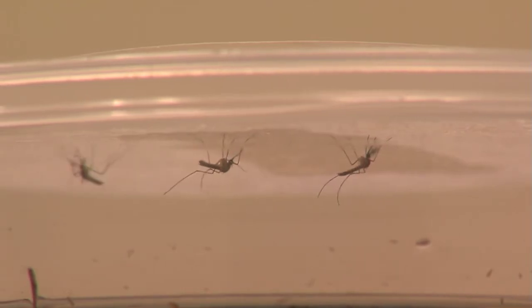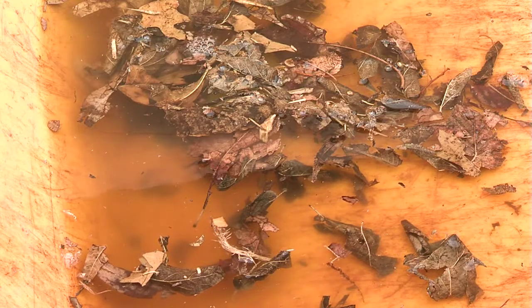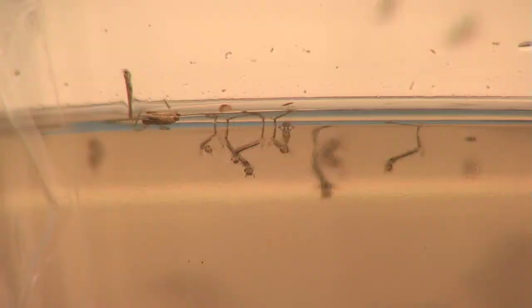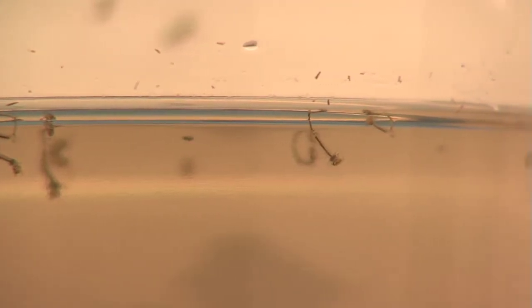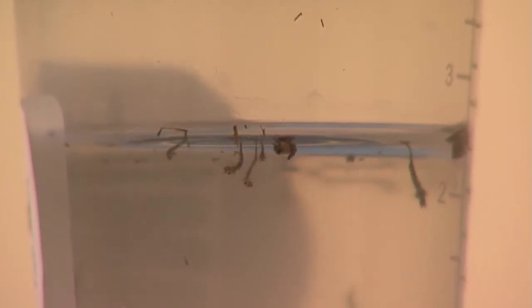As part of their life cycle, the larvae filter decaying vegetable matter — rotting leaves, bird droppings, whatever's in the water — and that's how they grow and develop into an adult mosquito. Rob's crew traps mosquitoes and submits them to the Tarrant County Public Health Department where they're tested for West Nile virus. So far they all came back negative for West Nile.